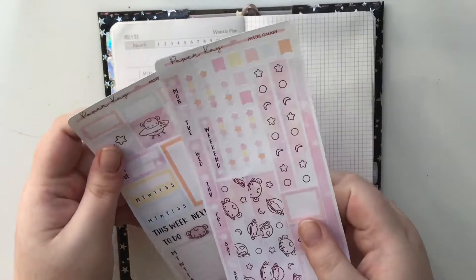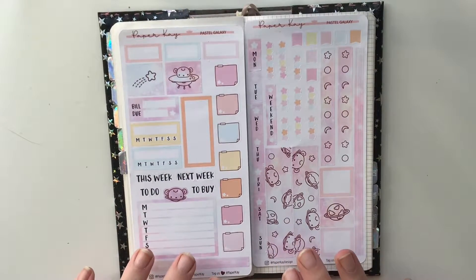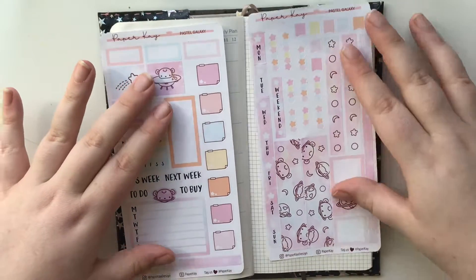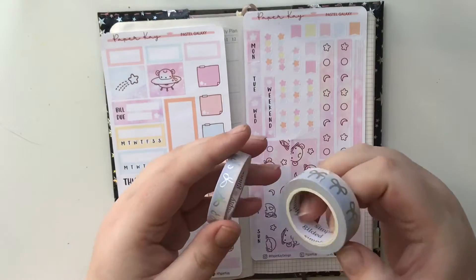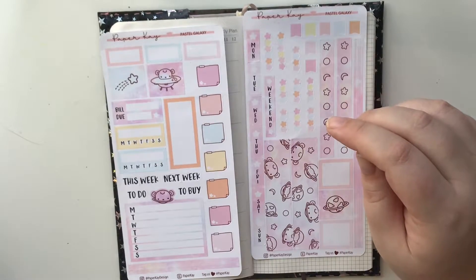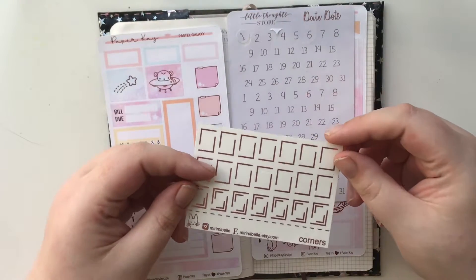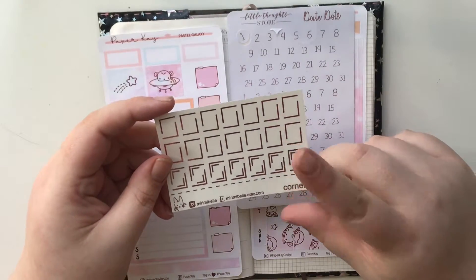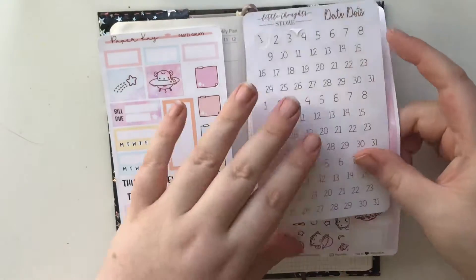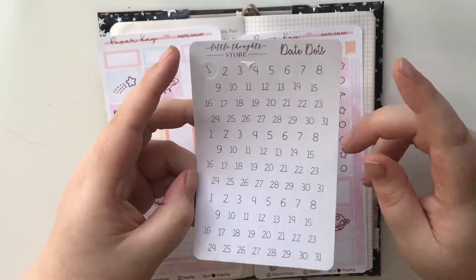This is the Pastel Galaxy kit from Paper K and it's so pretty. Every time I film, my dog just comes to life — she's the most sleepiest dog you've ever met until I decide to film. I'm thinking of bringing in this holographic washi from Simply Gilded and I'm going to be using pink foil. These are just little corner overlays from Mirri Me Belle — I do PR for them and you can save 15% if you use my code Nikita15, which will be linked below.